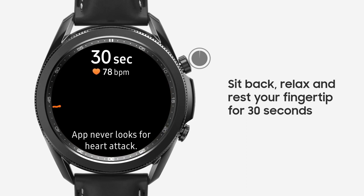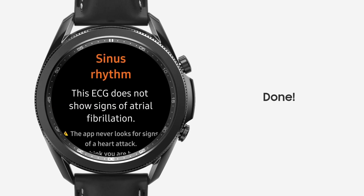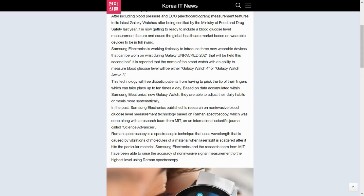Having said that, a piece of tech that measures blood glucose levels on a wristwatch is going to contribute a lot to the medical field, and millions of people could benefit from it. IT News also reports that Samsung is planning to release three new wearables at the Galaxy Unpacked event later this year, where we might see the Galaxy Watch 4 or Galaxy Watch Active 3 featuring this new technology that could revolutionize the wearable segment.